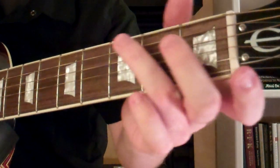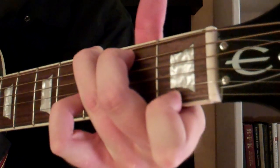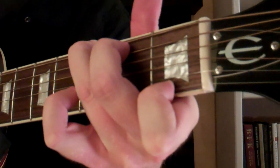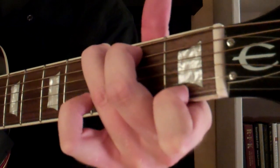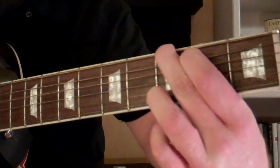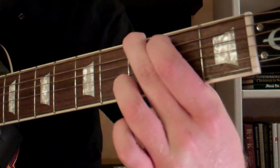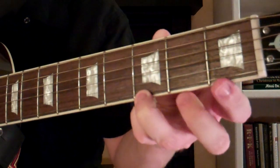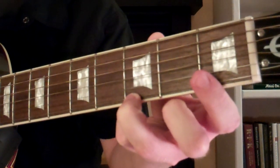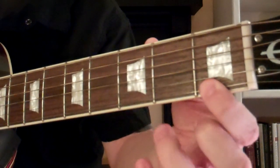In today's lesson I'm going to show you how to play the G7 chord on guitar, which looks and sounds like this. Essentially what a G7 is, is you're taking your G major chord, which if you remember looks like this, and instead of having this note here on the first string on the third fret, you just simply move it to the first fret.